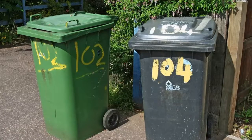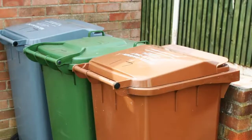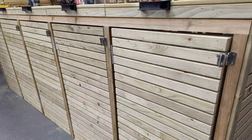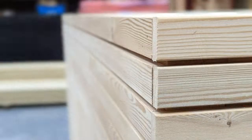Most households now have multiple wheelie bins for recycling purposes, which can look unsightly and ruin the aesthetics of your garden. Our slatted bin stores are the perfect solution for storing your wheelie bins and maintaining a contemporary look in your driveway or garden. The stunning slatted design gives our bin stores a modern feel and matches the slatted fence panels that we also offer.